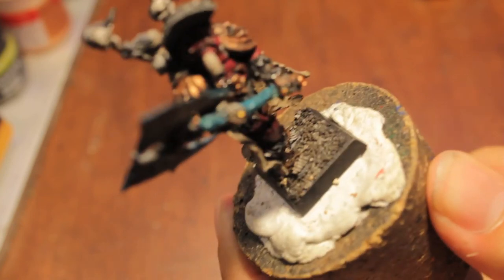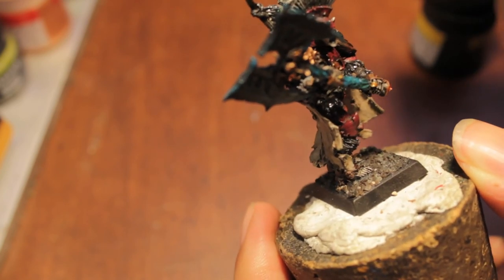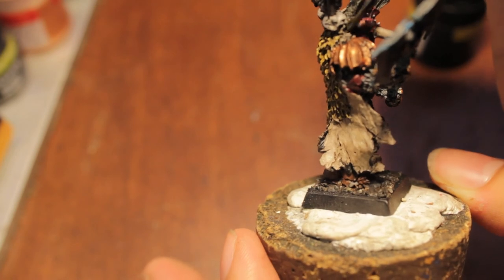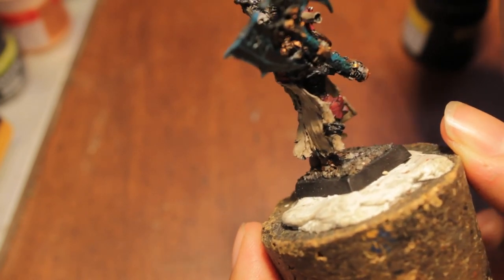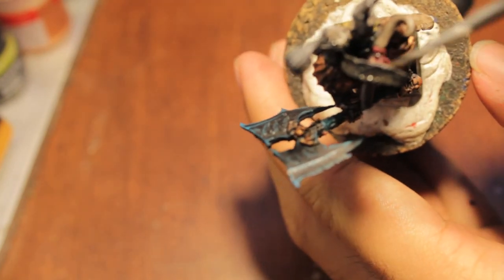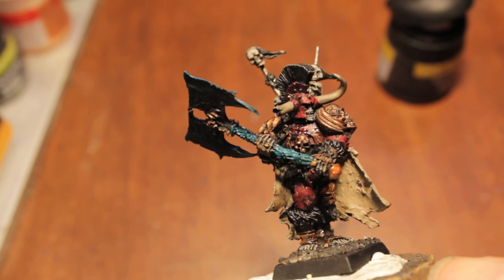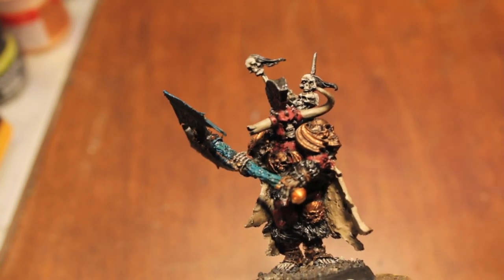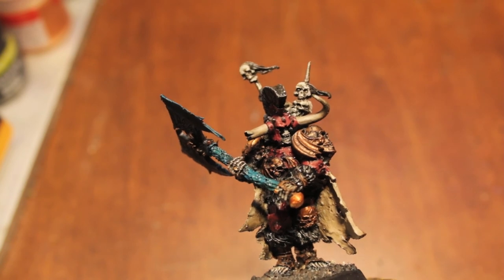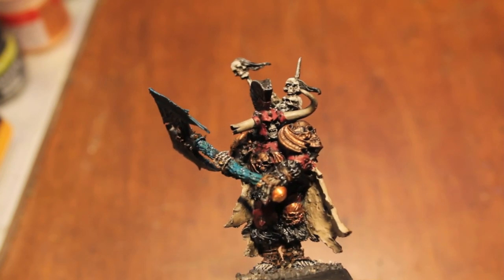So stay tuned for the next part — the next part of the tutorial is probably going to be the last part of the video. We're going to go over the fine details of highlighting even more: the axe haft as well as the axe head, giving some more highlights and highlighting up the metal. Then doing the verdigris work for all of the armor — the red parts of the armor as well as the metal. Also, we're going to try and make the horns look a little bit like the horn on the GW product page, which starts kind of brown at the tips and then fades to kind of like an almost red, yellowish glow as it works its way up towards the center. So that'll be exciting — stay tuned for that, all in part three of how to paint a spooky giant skeleton man with an axe.